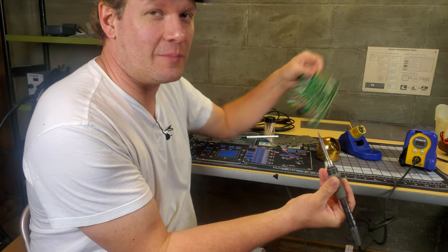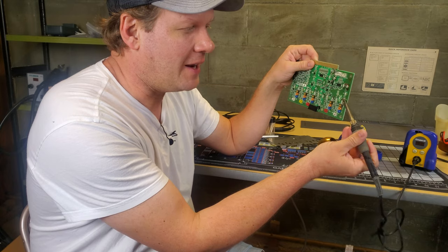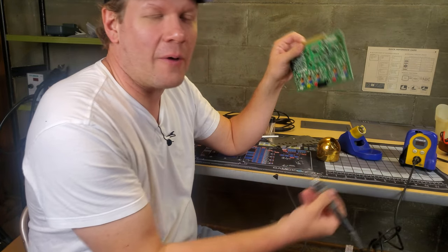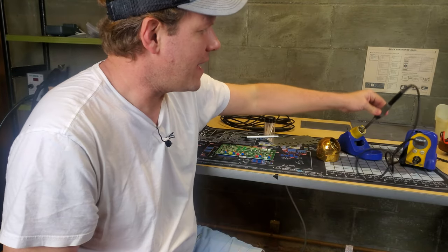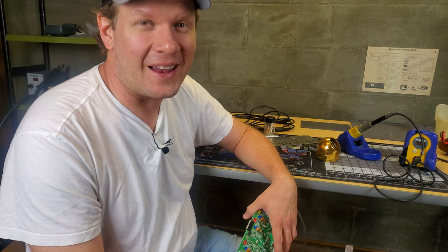Unfortunately, at some point after I set up my soldering iron and all my tools, my camera cut out and I wasn't able to capture the footage of me going through and getting all the pads cleared off — both of old solder and the legs from those capacitors. All I really did was heat up my iron, put fresh flux paste on each one of those points where the capacitors were, heated it up, and then cleaned it off with some solder wick. You can easily find tutorials on that, and next time I'll make sure that footage doesn't get cut out.